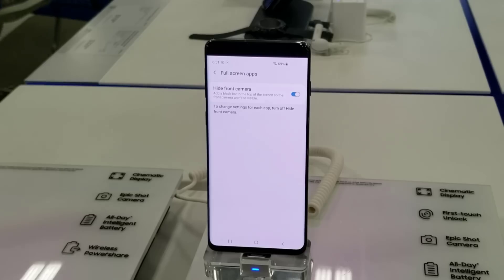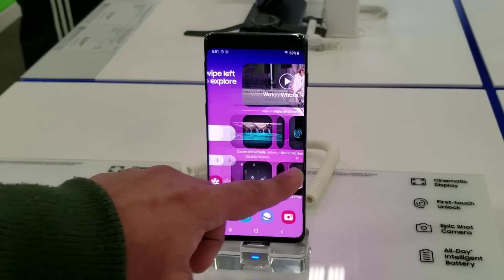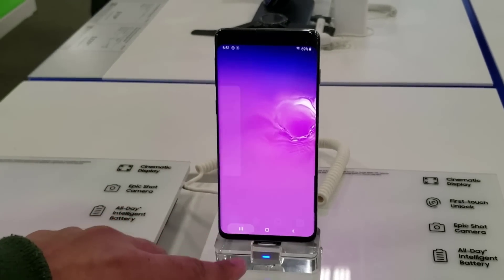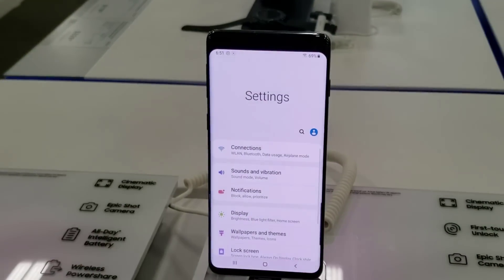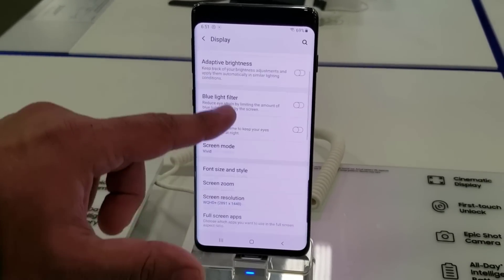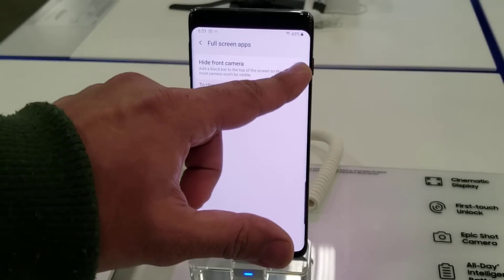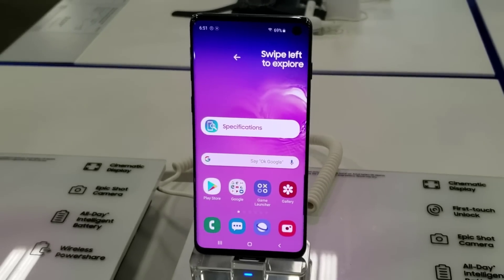Go right inside and then tap on Hide Front Camera — and that's exactly what you're going to get. Not too bad, but something I would definitely not do. I think even with the hole the display is much better. With this option you do get a big bar on the top that hides a lot of the screen real estate. But again, this is Samsung and they do give you the options to modify your smartphone as you please.